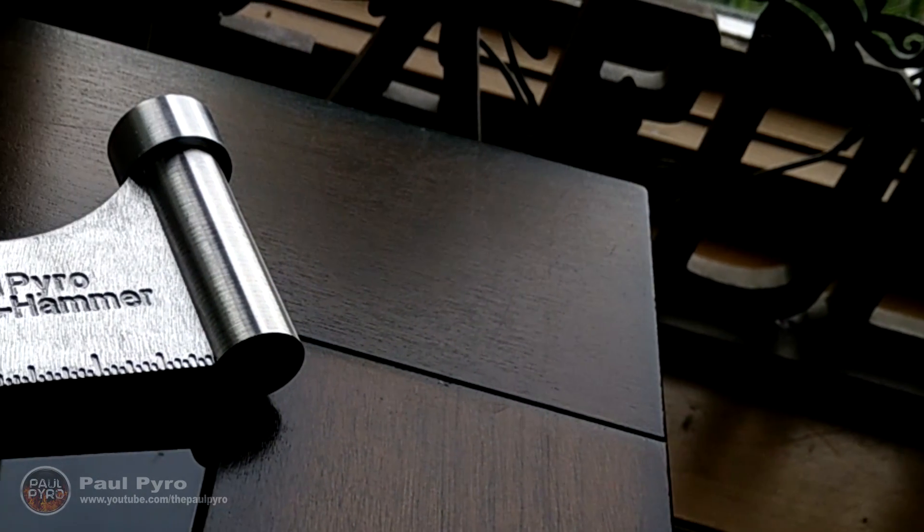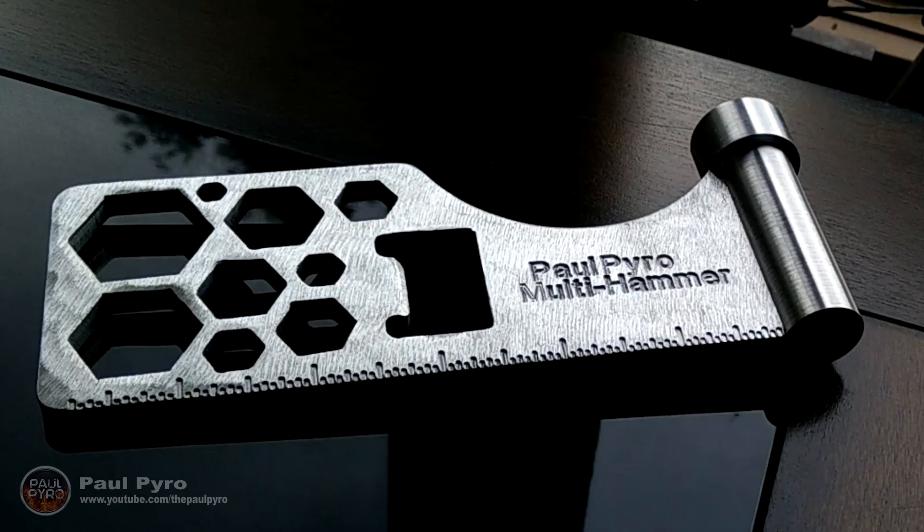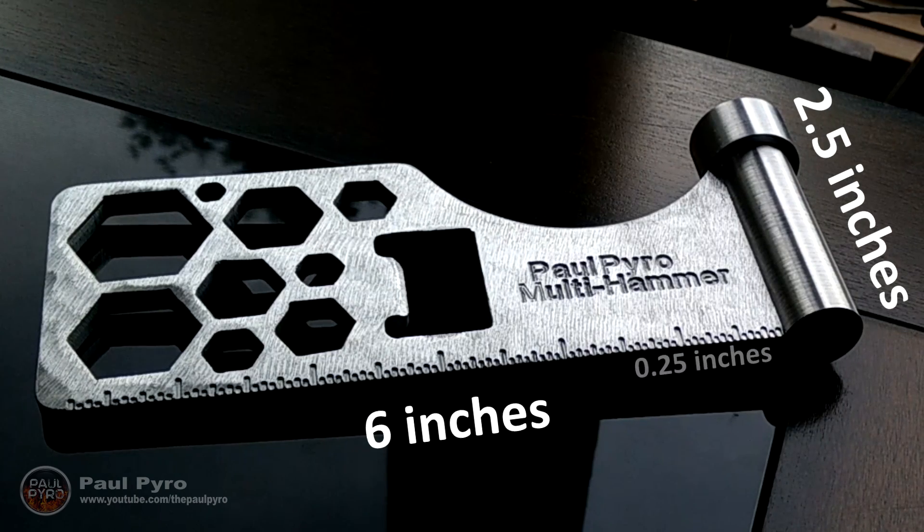This multi tool is made from 100% aircraft grade aluminum metal and designed and manufactured by myself. The whole tool is 6 inches long, 2 and a half inches wide, and a quarter inch thick.